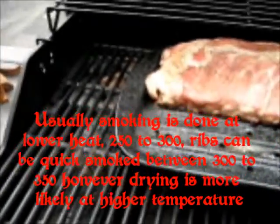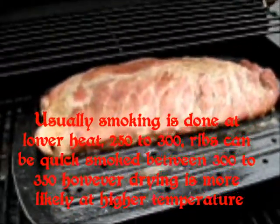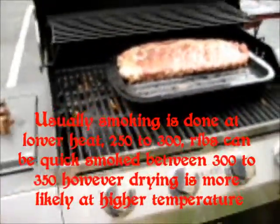Get a strong, smoky flavor. Get a really tender rib that just falls off the bone. And that's just what we're looking for. And this is how you can do it just on a plain old grill.